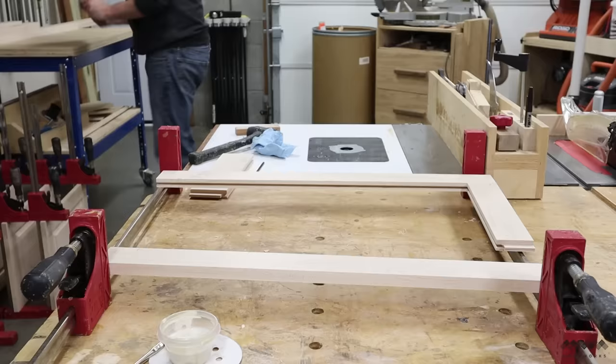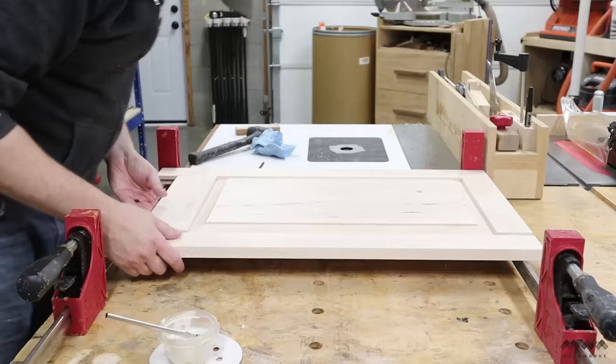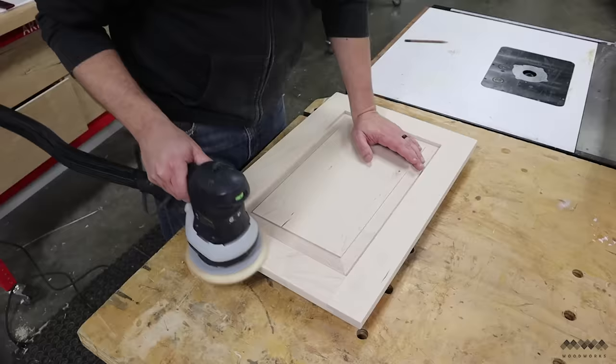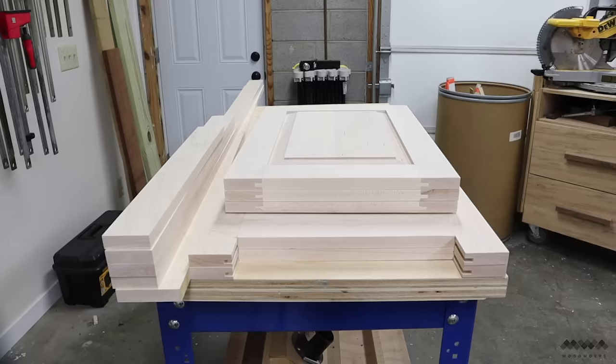Here's another look at the process, this time for the side panels — it's basically the same process but you have little legs sticking out on one side. In my experience, if you cut your parts square you should end up with a square panel pretty easily, just a couple taps here and there. Once those are out of the clamps I sand the frame and also the middle of the panel. And that's it — four perfect little doors and two side panels are all ready to become a cabinet.